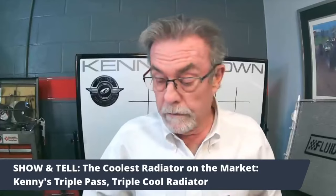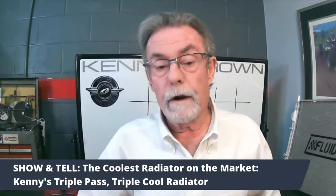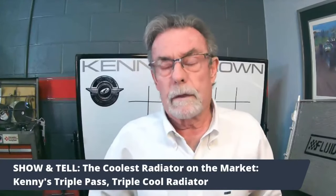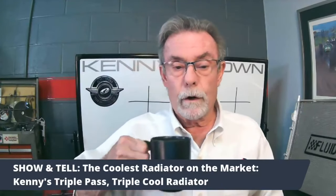We had a customer with a GT350 up at Road America who was continually running hot. We put one of these radiators in and it dropped the water temperature something like 30 degrees. They really really work well.